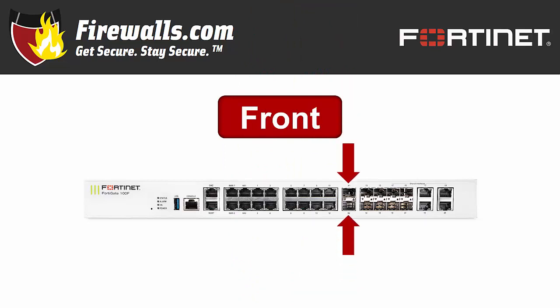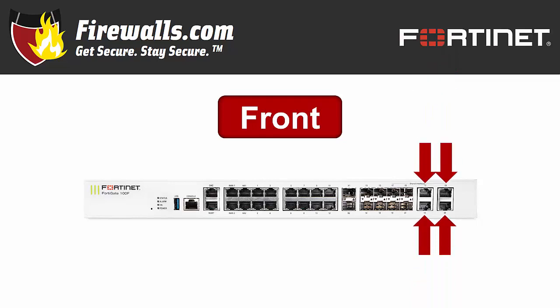There are also 2 10-gigabit Ethernet SFP+ slots for future flexibility and growth potential, 8 gigabit Ethernet SFP slots, and 4 RJ45 SFP shared media pairs.